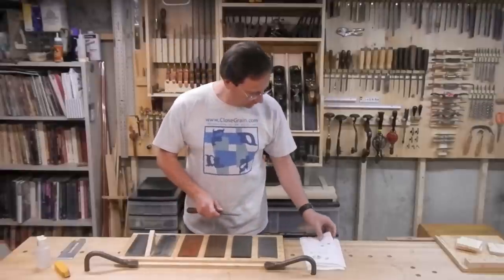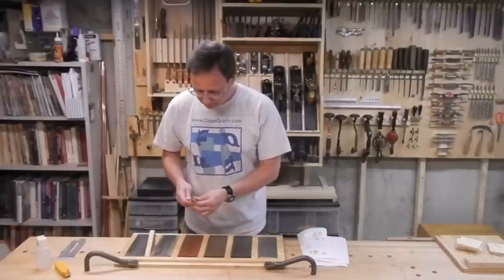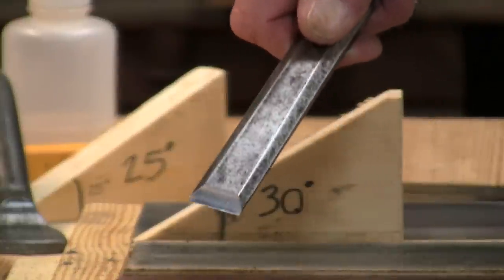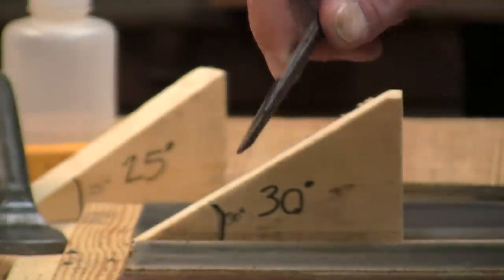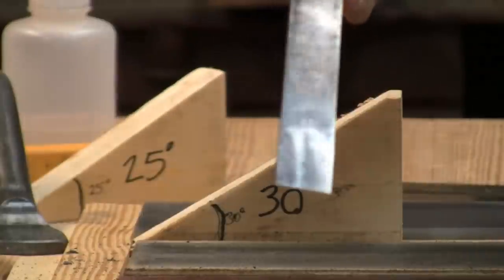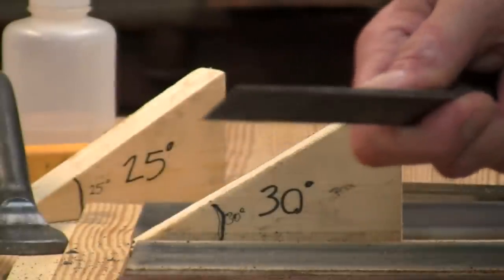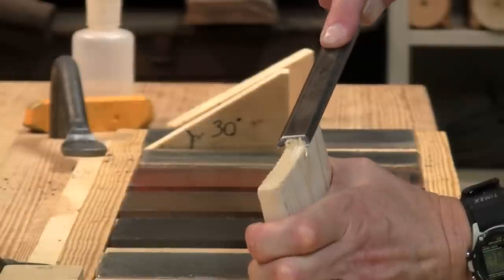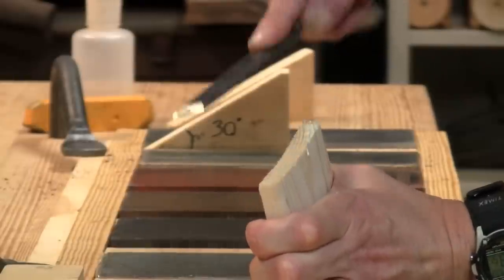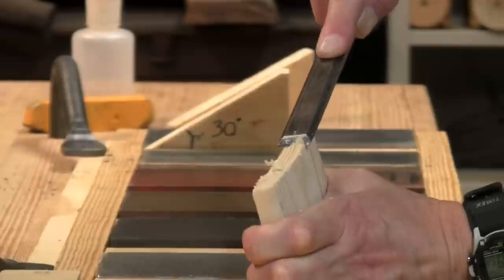That looks like I have a pretty good edge — it's really hard to capture this on camera. I found that taking pine end grain shavings makes a reasonable test for sharpness. If I can get pencil-sharpener-thin shavings, that's good.